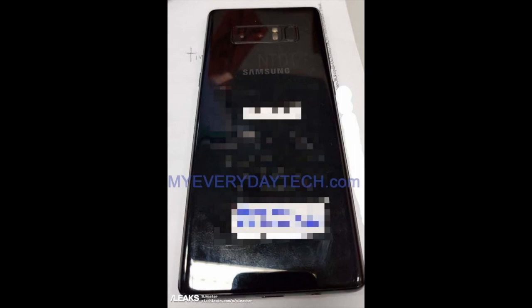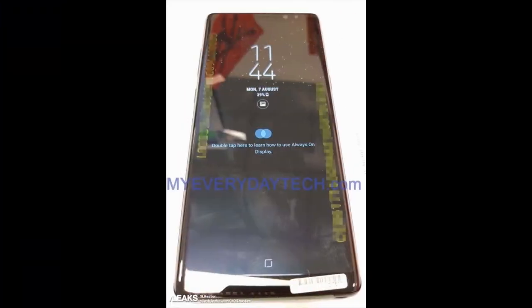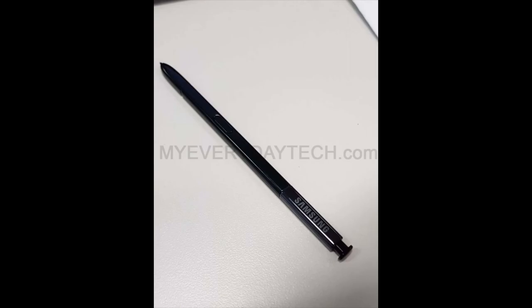Whoever leaked it, thank you — they took a pretty big risk. As you can see they've blurred out certain parts on the back; I think they have their employee codes or something on the back. Nonetheless, this looks like a beast and I cannot wait to actually see it at its launch and hold it in my own hand.